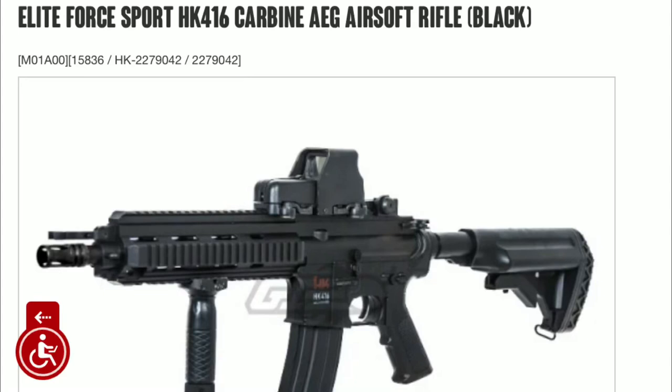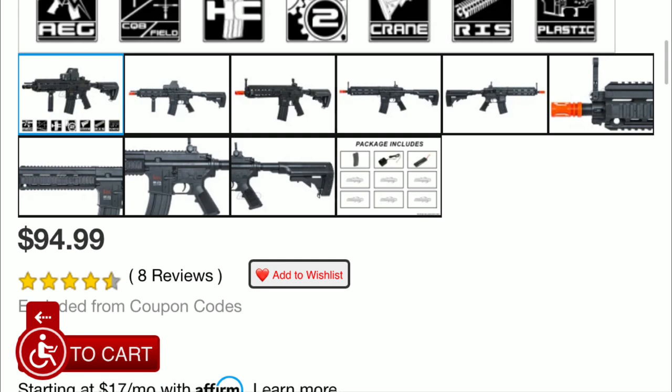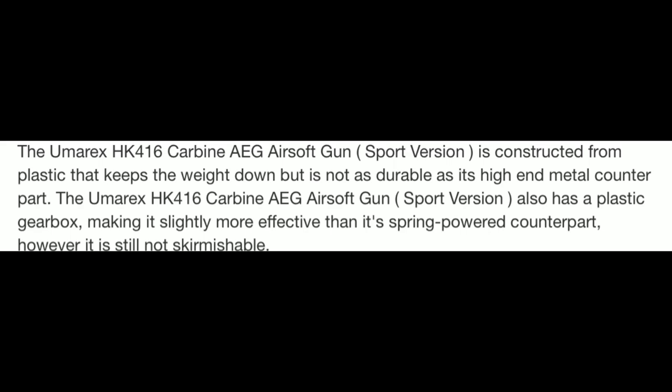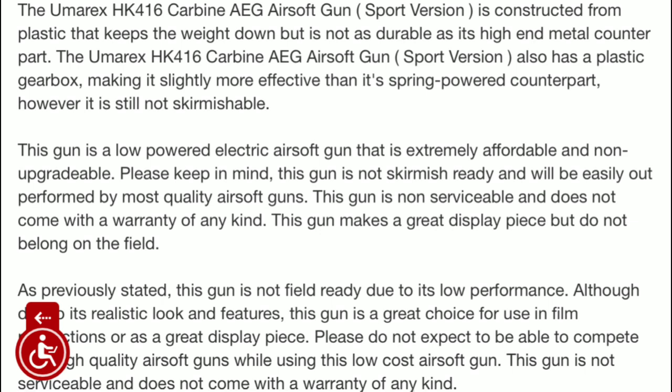This is the Elite Four Sport HK416 Carbine AEG Airsoft Rifle. It is a sub-$100 gun coming in at $94.99 on Airsoft GI, with a 4.5 star review. Because of this gun's low cost, it will have a plastic gearbox which will make it very hard to compete with other airsoft guns out in the field. But for starting out in a backyard or just playing with some friends, I think this gun would be great.